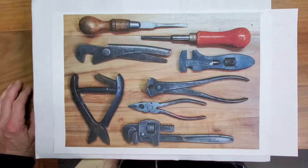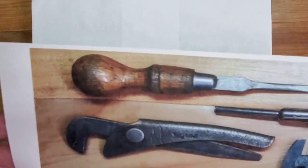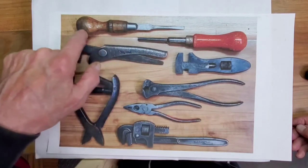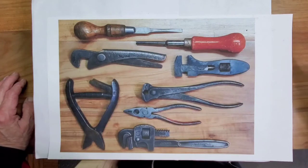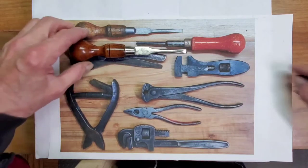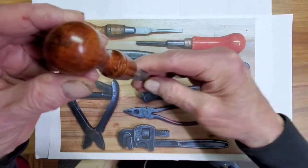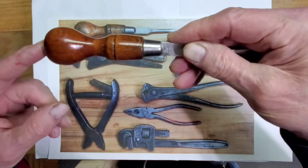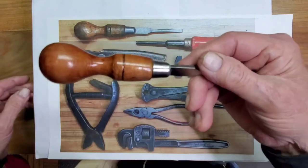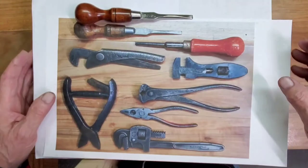First was this nice cabinet screwdriver — pretty rough shape, needed a good bit of work. Primarily just cleaning and shining the shank, the tip, and the ferrule, but the wood itself needed to be completely redone. So here's what we did with it. That turned out great. Cleaned and shined all the metal, and the wood — that gorgeous wood they use on those cabinet screwdrivers. I took all the finish off, put a red oak stain on it because I like the reddish color, and finished it off with a coat of lacquer. This thing is good to go.